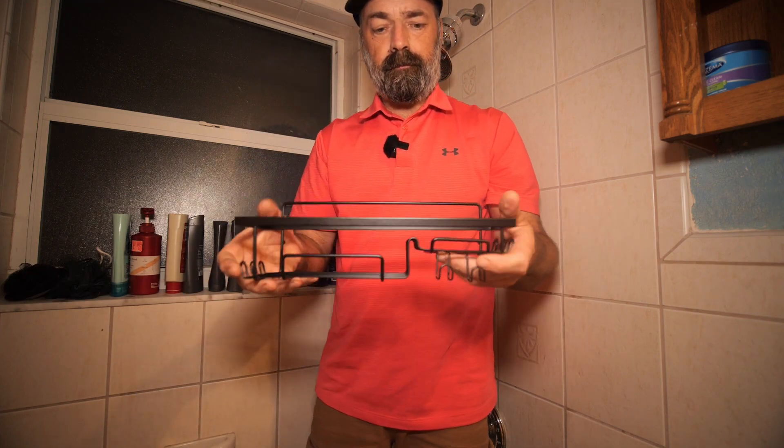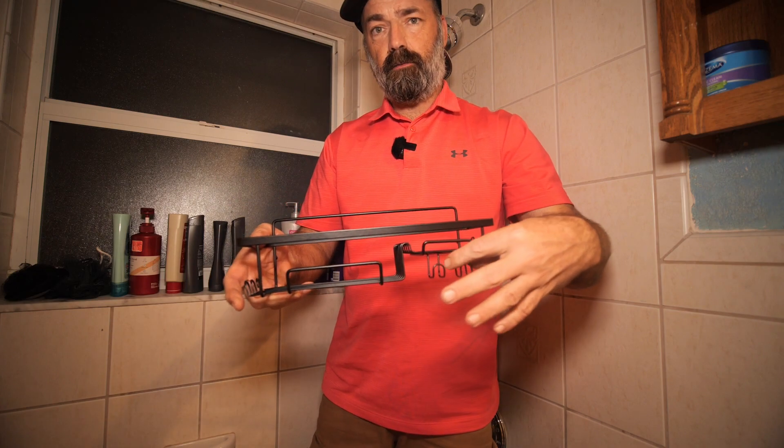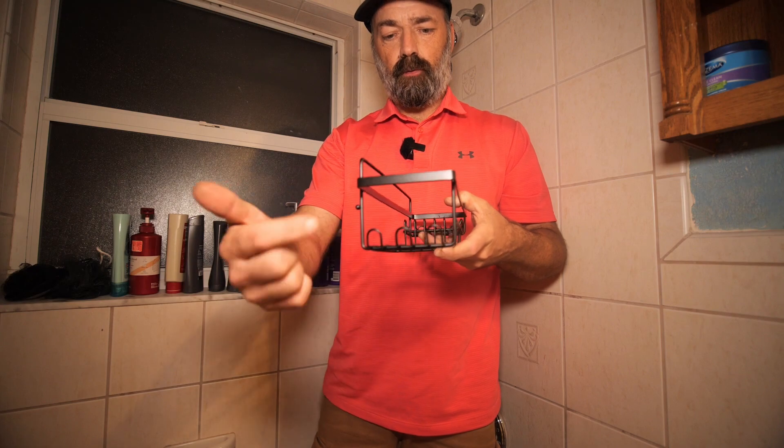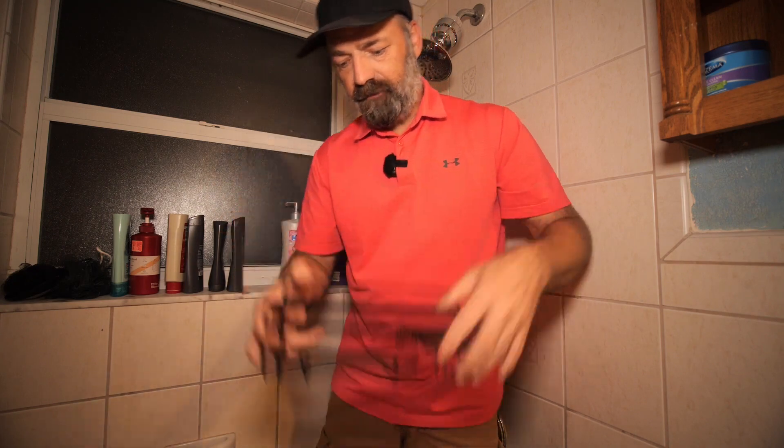Here's one of them. You can see it's got like a little soap dish. It's got a spot where you can hang your razor. It's got some side things where you can hang your loofahs or more razors or however you want to do it. It's just got a bunch of different hangers for different things.